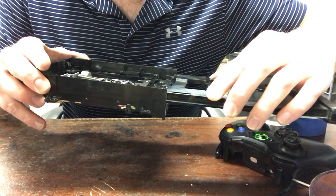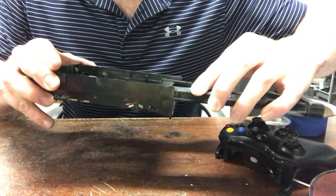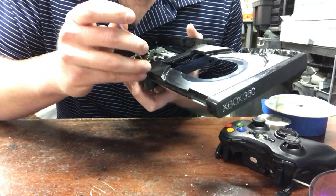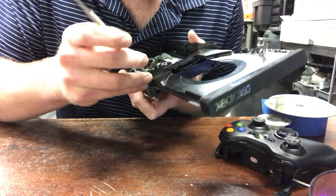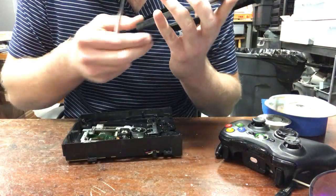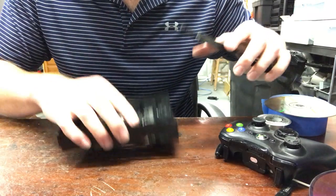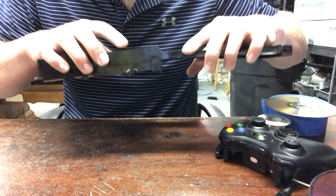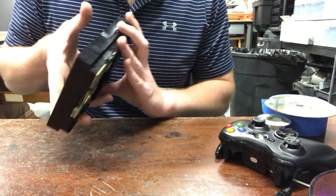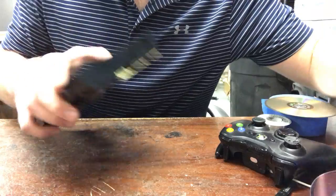Then you just slide it right back in. Actually, this part right here is broken on mine so I gotta fix this real quick — seems to be okay. Just slide that back in, then if we hook this up to power...